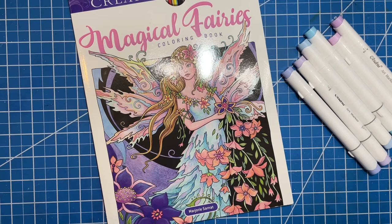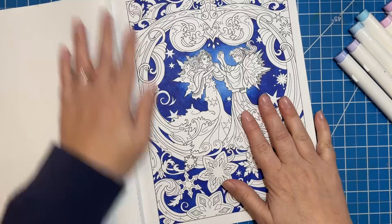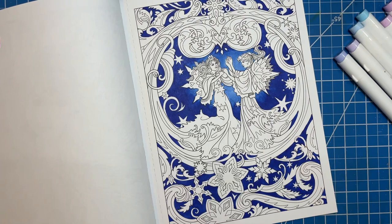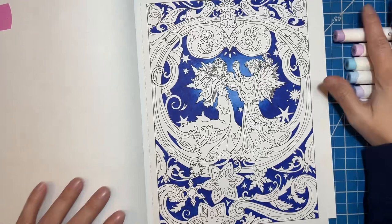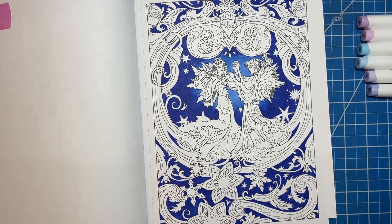Hi there, welcome to Elm Colors! I'm Erica. On today's video I'm going to be working on a WIP that I've had in Magical Fairies for quite a long time. I started the background a while ago with some alcohol markers, figured I would pick back up with some more alcohol markers and work on this beautiful page. These are the winter fairies — snow fairies maybe. I grabbed a few of my colors from my Ohuhu Pastel set, so I have those ready to go.